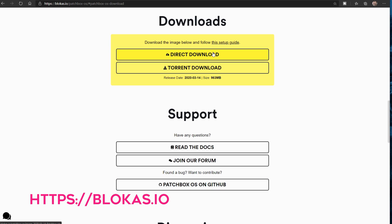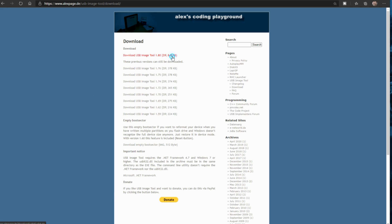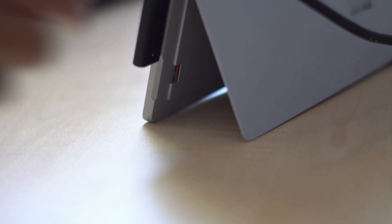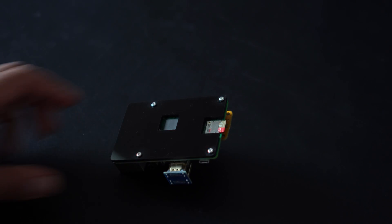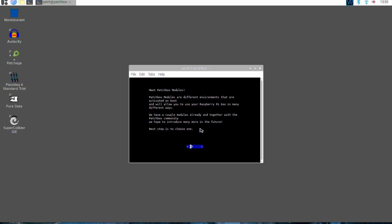Installing the operating system is fairly easy. Download the latest image, then use a program called USB-IT to copy the image to an SD card. Insert that card directly into your Raspberry Pi. Connect all your MIDI and audio devices, connect a mouse, keyboard, and a monitor to your Pi, and then switch it on. The Pi will boot right to the desktop where you can start the setup tool, as shown in this video. The setup tool will guide you through security and networking configuration and will also ask which audio hardware to use and which plugin to install. For this example, select the MODEP plugin, which is a graphical user interface that runs in your web browser.